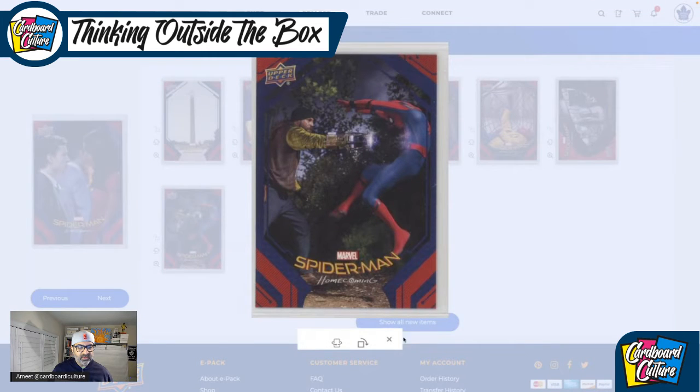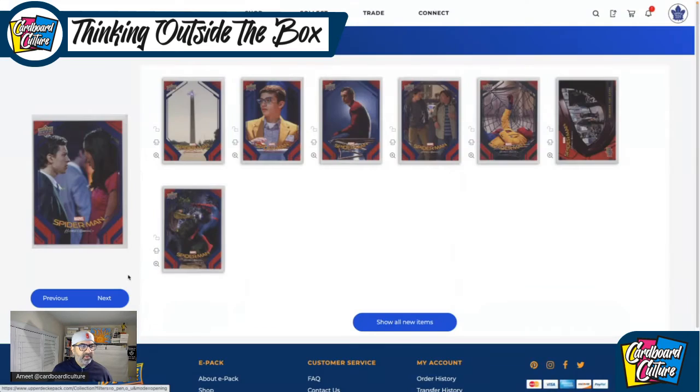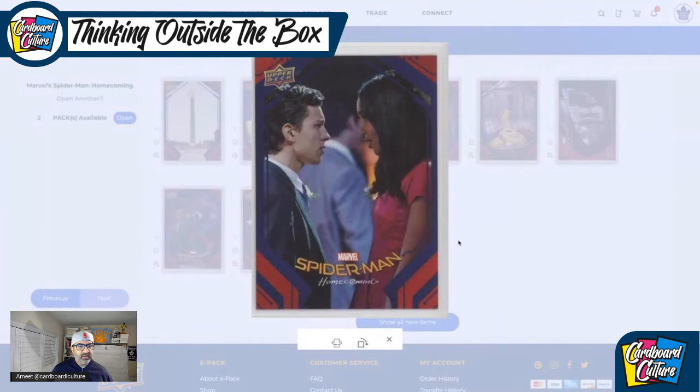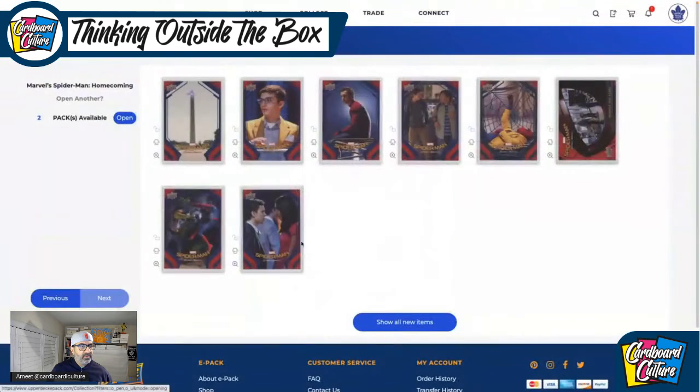There are a couple of really cool base cards in here. By the way, this product is really old — I believe it was released in 2017. When was Homecoming out? 2016, 2017? I can't remember. And there's more — there's Tom Holland. So that pack had nothing to write home about. Let's go to the next one.